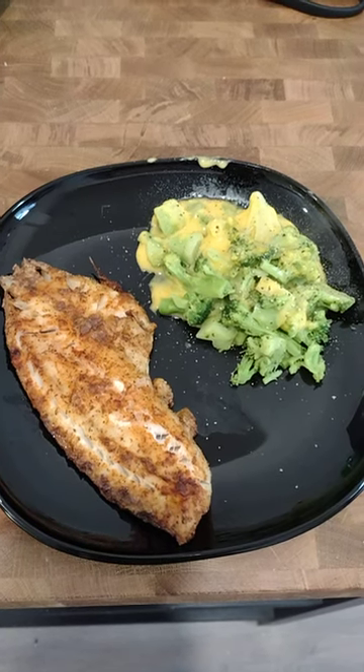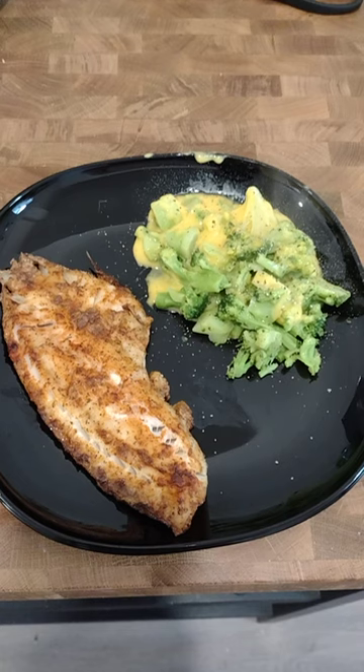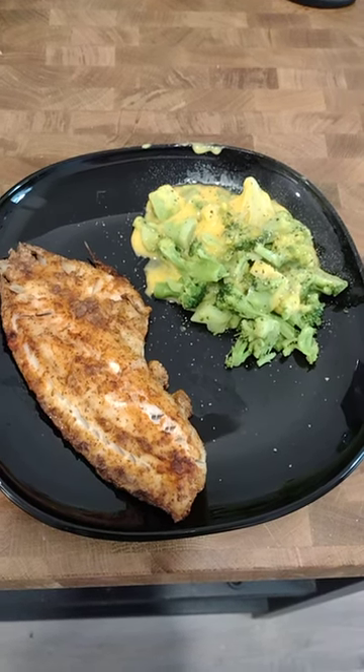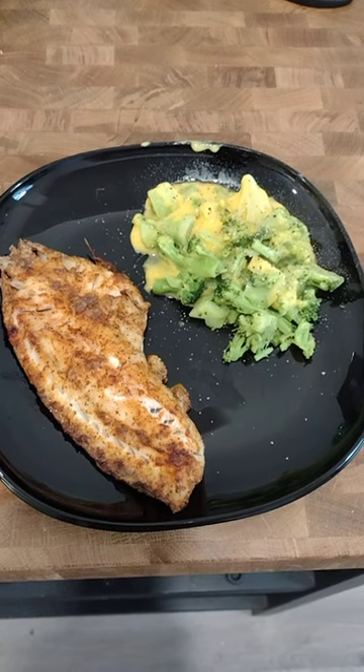My lunch for today is red snapper with creole seasoning. I sprinkled some hot sauce on it and some lime juice and then I cooked that in the air fryer.